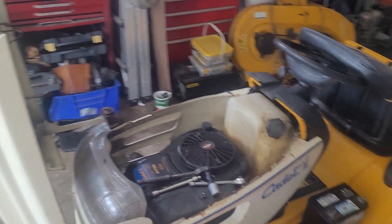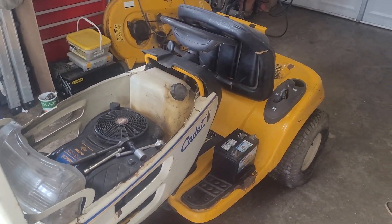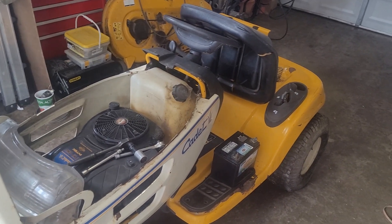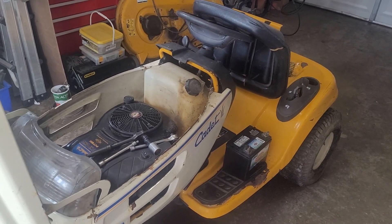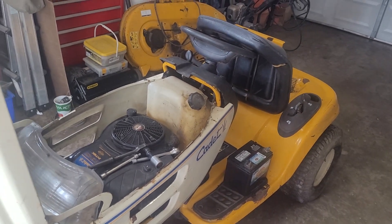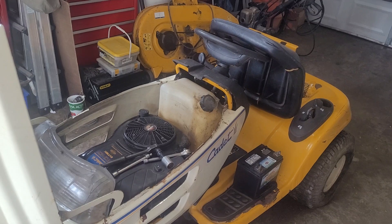I'd also like to get this pressure washed so it's more pleasant to work on. That's definitely one of my pet peeves — getting covered in grease while working on these machines. So that will be done today.